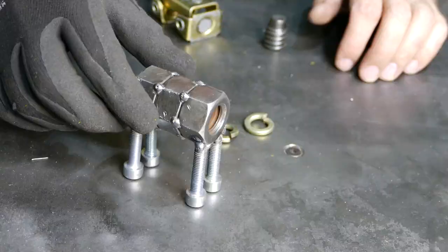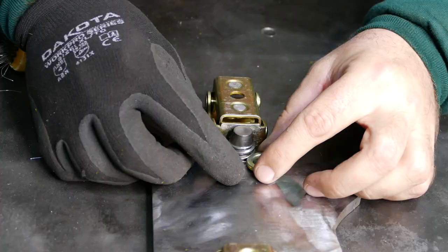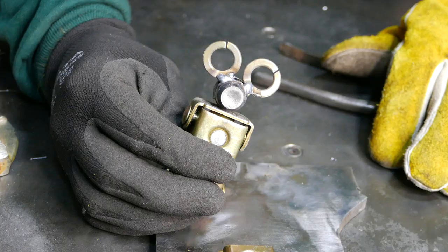The main body is done, we're gonna set it aside. Now let's do the head — I want to make fancy eyes using those two locking washers, just like that. Get a couple tucks from the other side too.